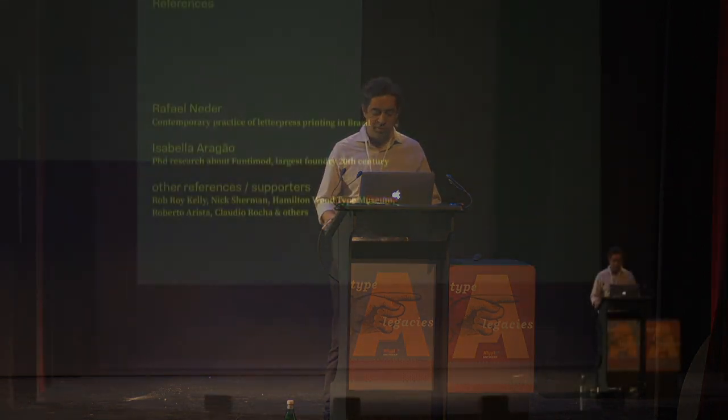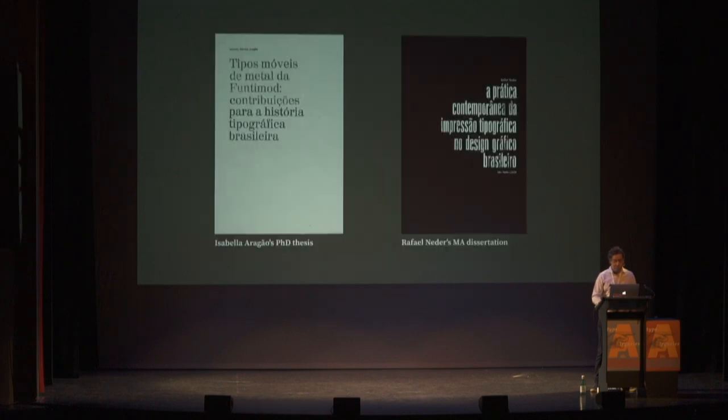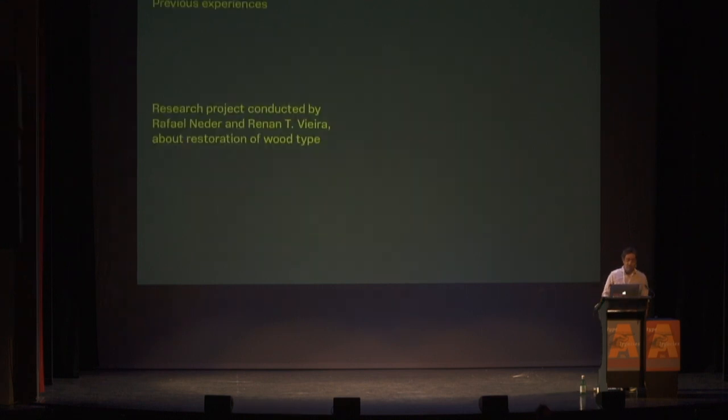There are a lot of historic sources, but Rafael did his master's on contemporary letterpress printing in Brazil, and Isabela was doing research about the largest foundry of the 20th century in Brazil. These are the dissertations of Rafael and Isabela's PhD thesis.